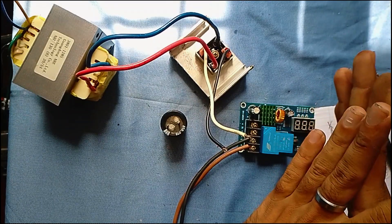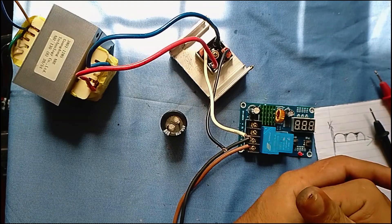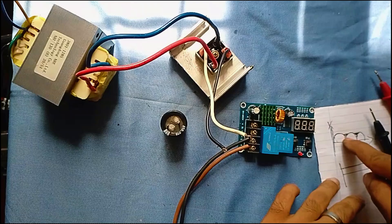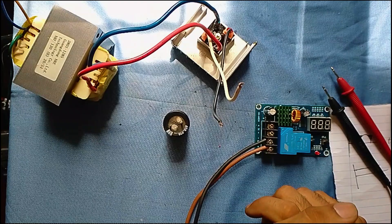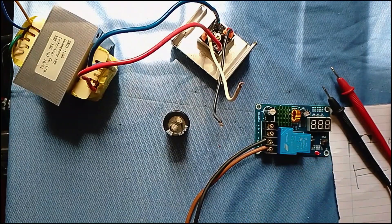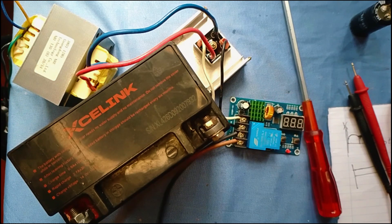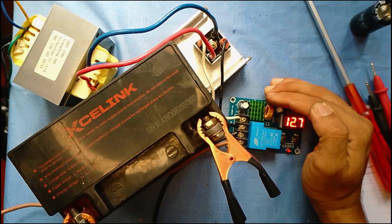We are going to have a battery on this. If we are not worried about this, we are going to charge the battery on this. I will charge the battery. I will put the battery on the other side and store it. I will put the battery on the charger.